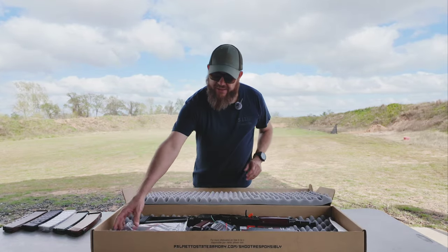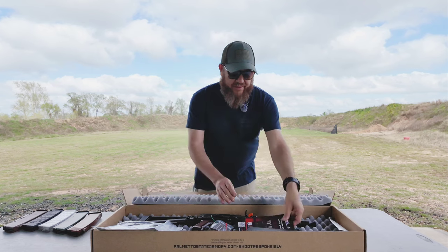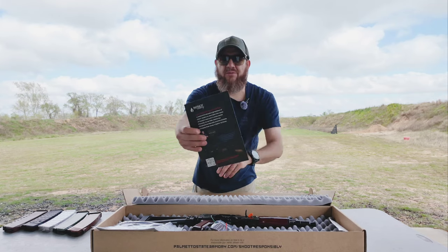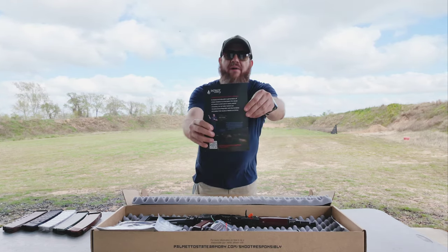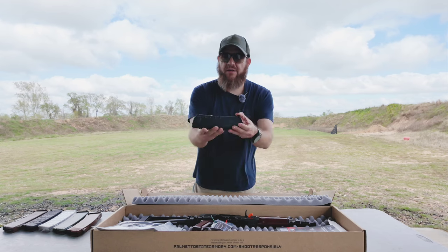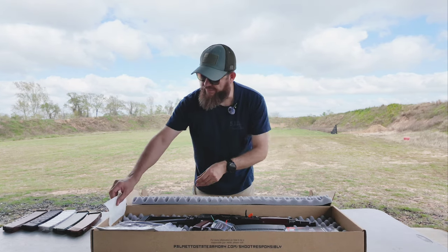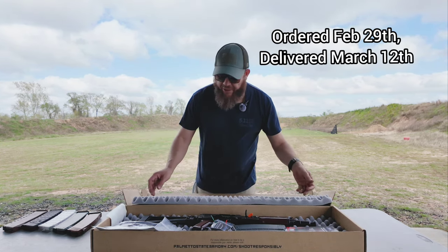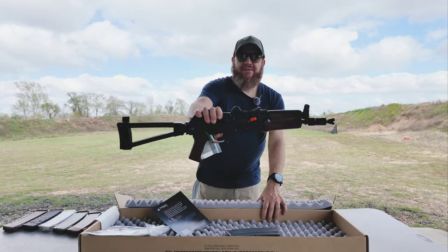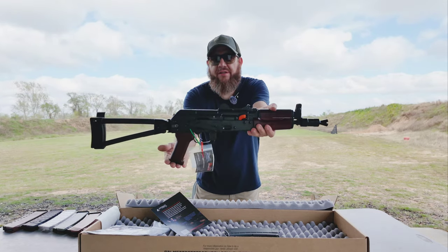So you get a manual and a gun lock, some sort of advertisement for Patriot Academy — there's a QR code on the back so I'll check that out later. You get one of their Palmetto State mags, a sticker, and here's the shipping label. It took over two weeks to get this from when I purchased it.